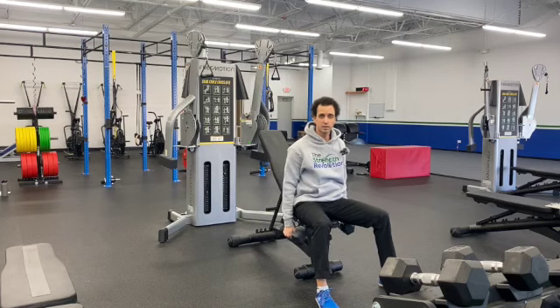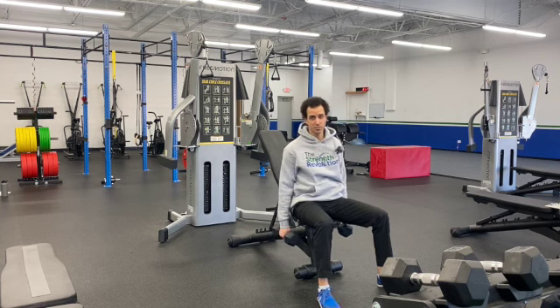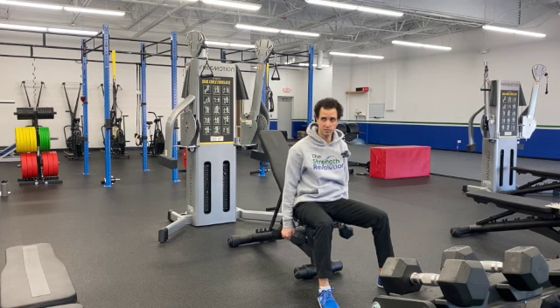Coach Dan here from the Strength Revolution, and I'm here to teach you how to do alternating incline dumbbell curls. The lower you go on your incline, the harder it's going to be, so make sure you set something appropriate for yourself.